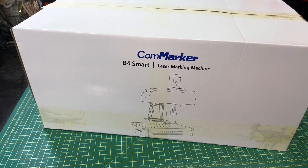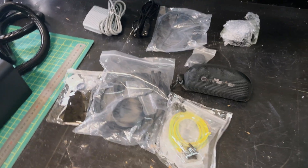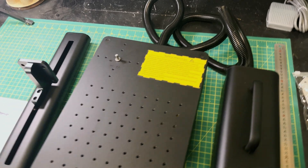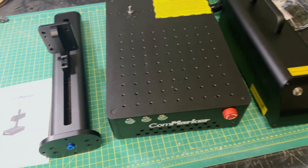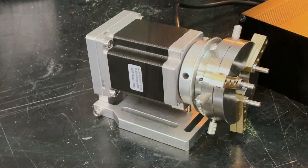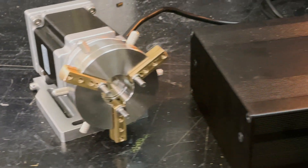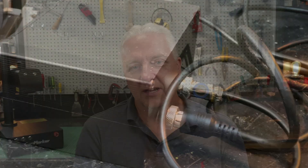When your laser arrives it comes in a big box. Inside there's a 200mm lens, a set of goggles, a bunch of samples, a foot pedal for mass production, the laser head itself, the control electronics, the base, a pedestal to hold it all together, and some documentation. Mine also came with a rotary attachment — basically a chuck on a stepper motor plus a controller. This just plugs right into the back of the laser and there's nothing else you have to do.